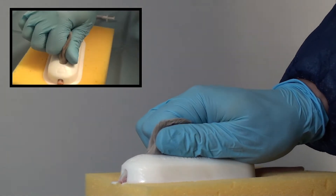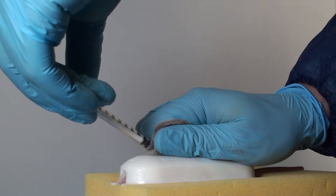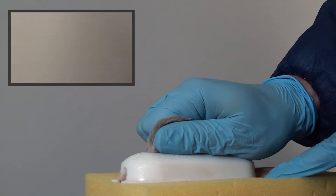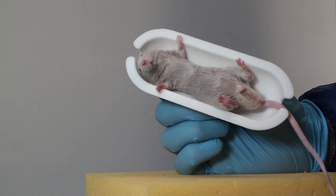The ScruffGuard is ideal for routine subcutaneous dosing such as pain relief following surgery or microchipping for identification purposes. The ScruffGuard can also be used for intraperitoneal procedures.